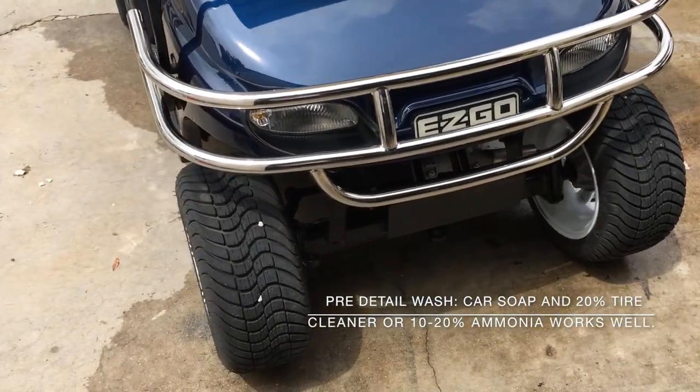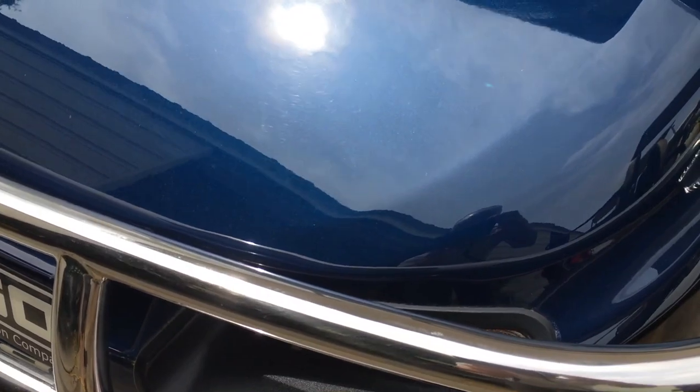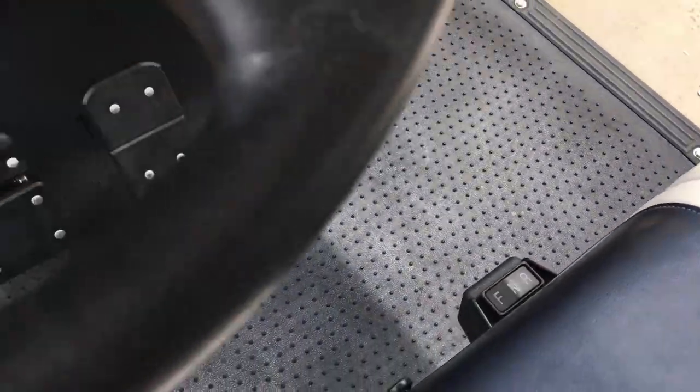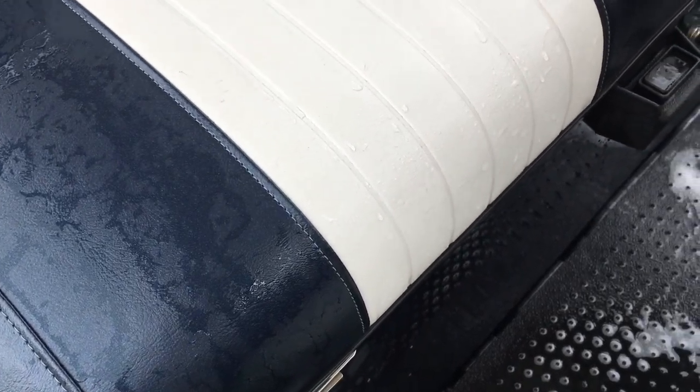Detail prep is done, fixed a couple bad spots — that's the finished close-up on that finish before we seal it. Our vinyl is perfectly clean. The floor on this thing has a little fading, not too bad. We will fully restore that and restore all these plastics.